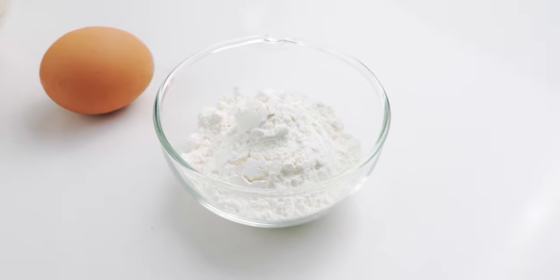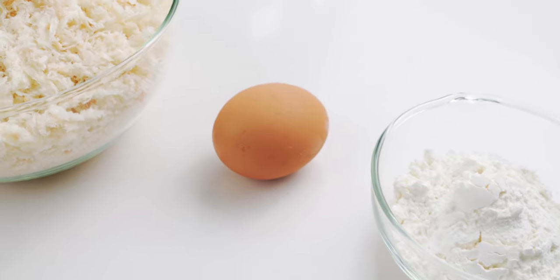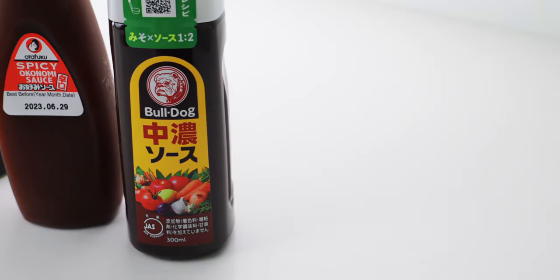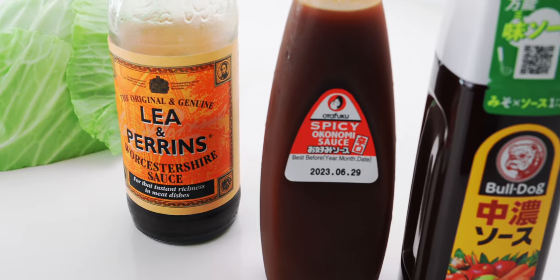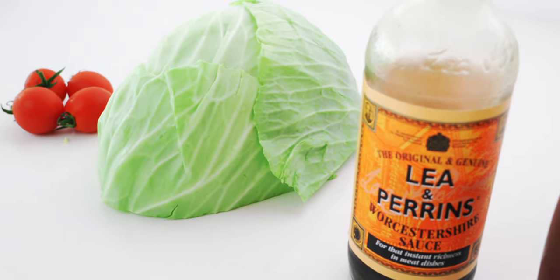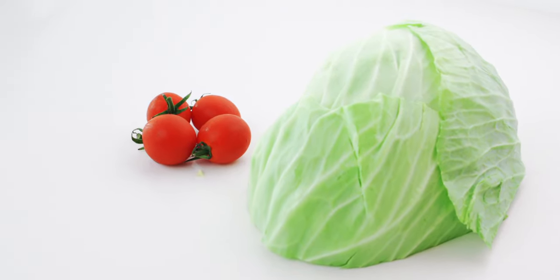To bread the korokke, I'm using a quarter cup of flour, 1 large egg, and a bag of panko, or Japanese breadcrumbs. The korokke is going to be seasoned enough to serve on its own, but it's even better with some chuno sauce, okonomiyaki sauce, or Worcestershire sauce. It's also traditionally served with a bed of shredded cabbage, along with something to add a pop of color like these tomatoes.